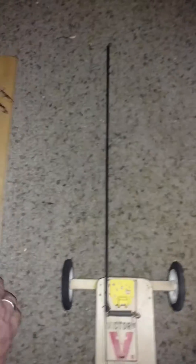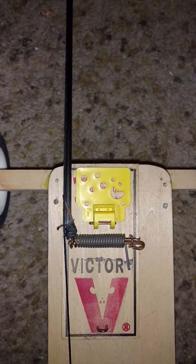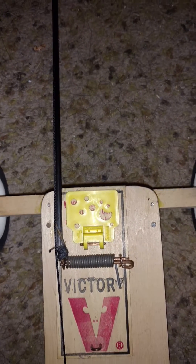It's hollow, so it goes on the end of the mousetrap — you just cut off the mousetrap arm and slide it on, glue it on one side. On the other side, you use the extra piece to make a loop so that you can thread in the string.